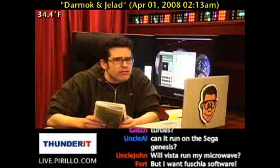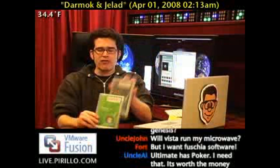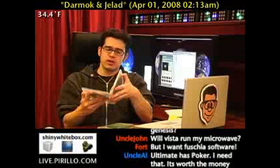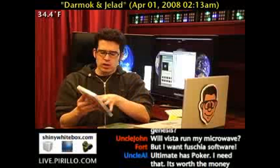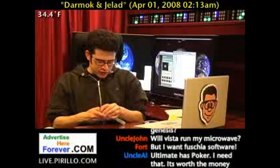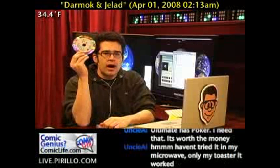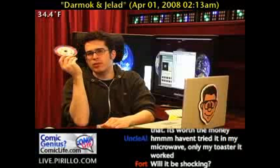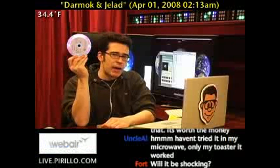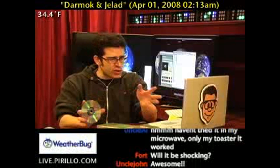Will Vista run my microwave? It won't run your microwave, but if you put a Windows Vista — not the ultimate, you can't put the Vista Ultimate disc in — but if you put the Windows Vista Home Premium disc in the microwave, it's an absolutely electrifying experience. It will upgrade your microwave's operating system. Try it. Very shocking. Quite shocking, I would say.